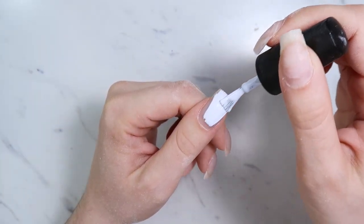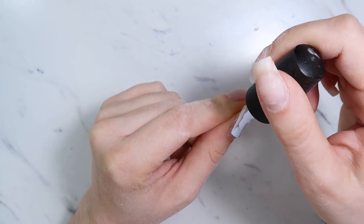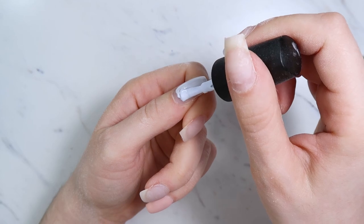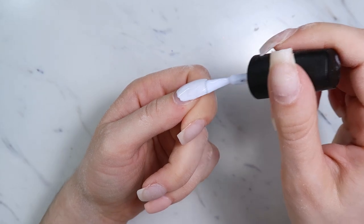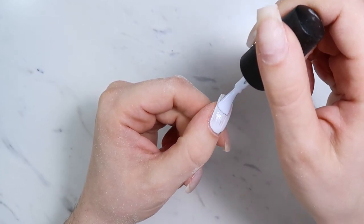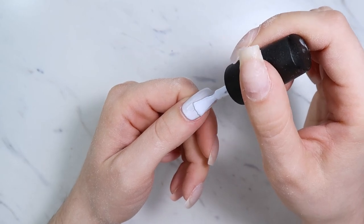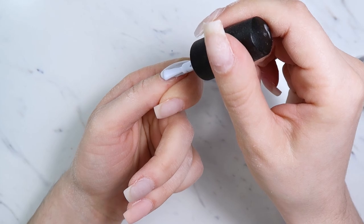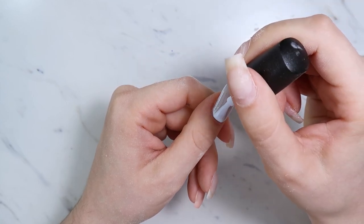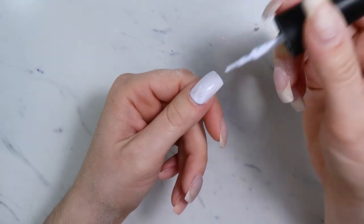My thumbnail is going to be that neon yellow color, and I decided to do one coat of white underneath first. Anytime you use a neon color, putting white underneath makes it pop. Yellows especially have really difficult pigmentation — it's hard to get good coverage without shadowing. I tested both hands — the one without white underneath has visible shadows — so if you use a neon yellow, always put white underneath. It just makes it look way better.